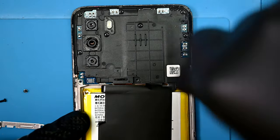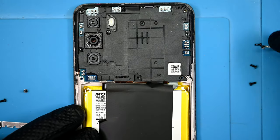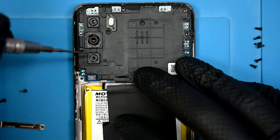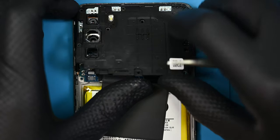Thankfully, all the screws in this phone are the exact same size and length, so there's no reason to keep a dedicated map of screws. Once you've got the button disconnected, there are only 8 more screws to remove, bringing our total to 10 for the top panel. The panel can then be removed and set to the side.